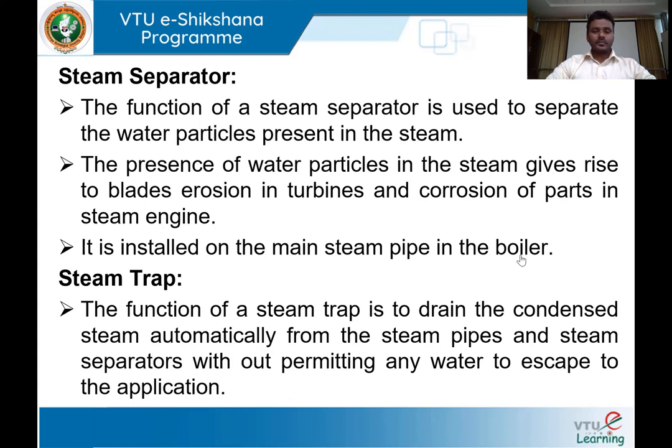The steam trap: the main function of the steam trap is to drain out any condensed steam from the steam pipes and recirculate that condensed steam back into the boiler shell, without letting any water escape into the application end.